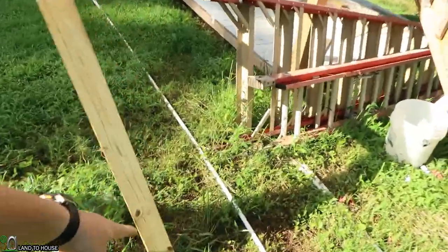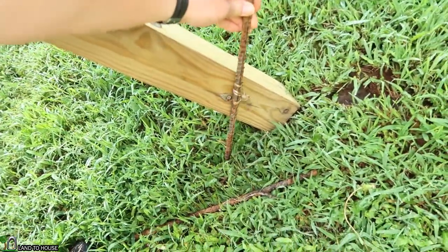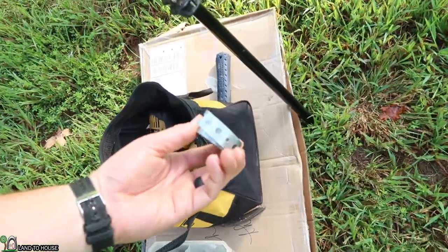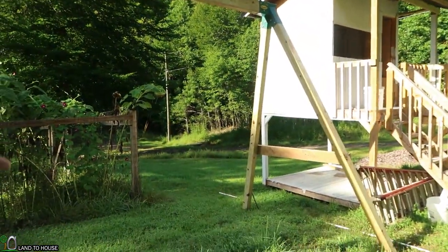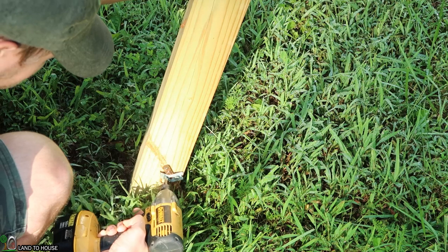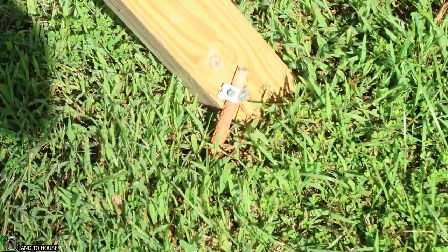Something that's not in the instructions but I'm going to add anyway: on each leg I'm going to sink a piece of rebar — somewhere around 18 inches — at an angle. Then I'm going to use some plumber's tape, also known as hanger tape, around that. It's just going to give a little extra support so that when three kids are swinging on this at the same time it's not going to rock back and forth. I feel like having those supports is going to make a big difference on this thing swaying back and forth.